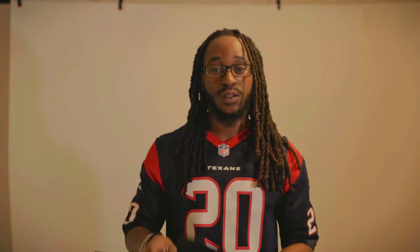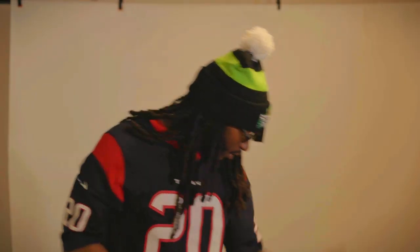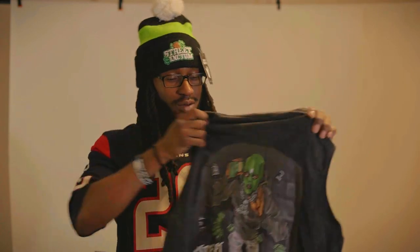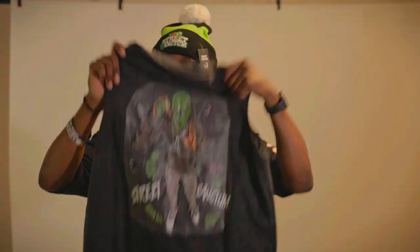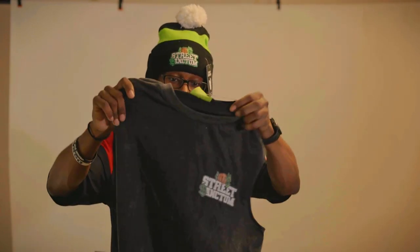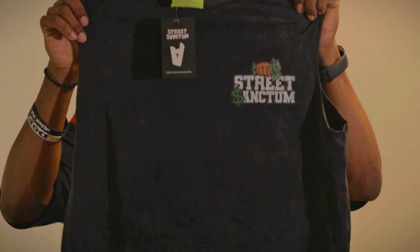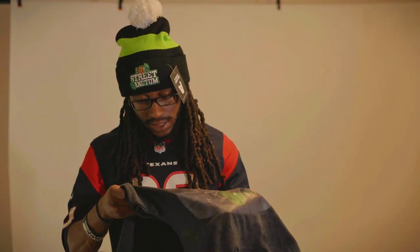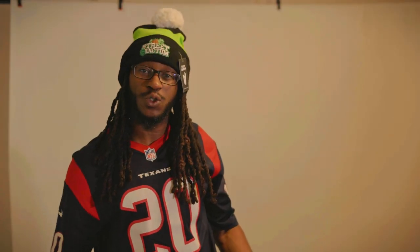He did do the hang tags though, like I asked. The beanie — I was really rocking with that. This just don't look good. I feel like, being a manufacturer, I would think if something's not looking good, you would let the client know that it's not a good idea. To me, this just looked bad. I don't like it. The shorts were just way too small.